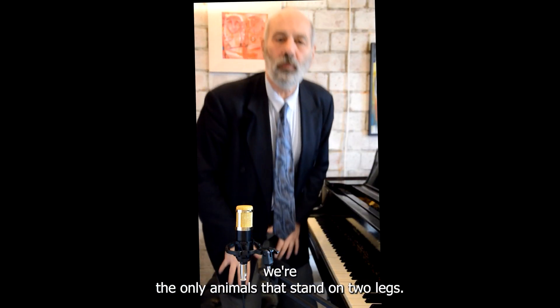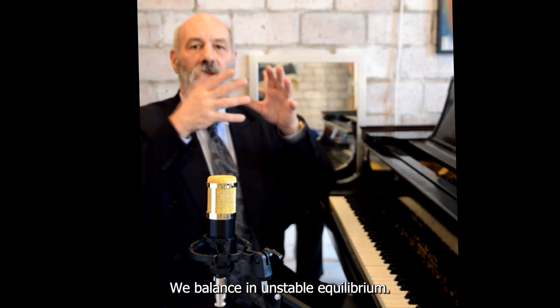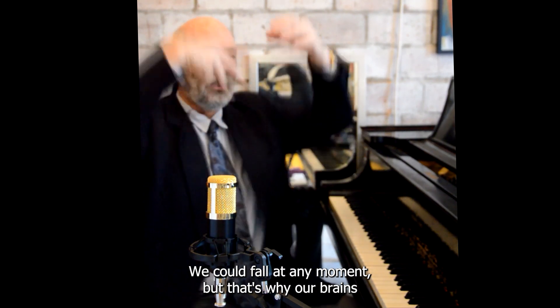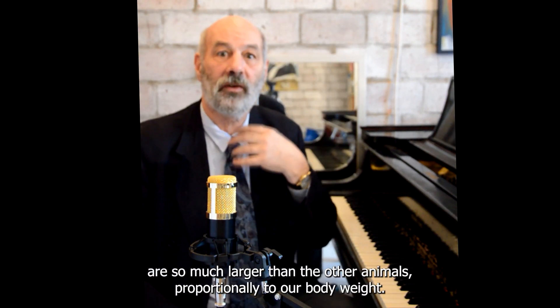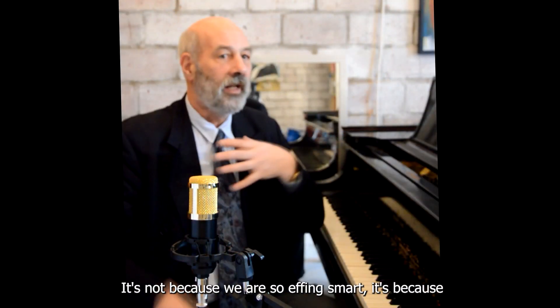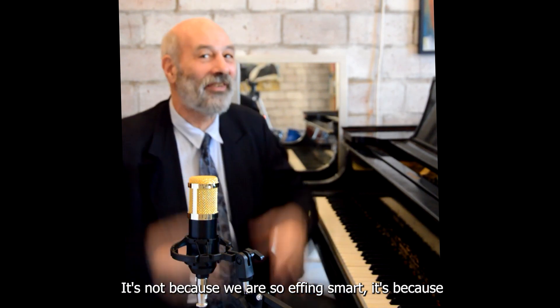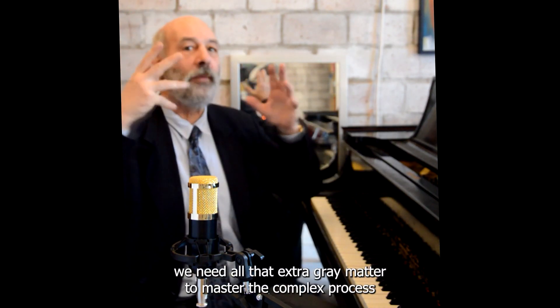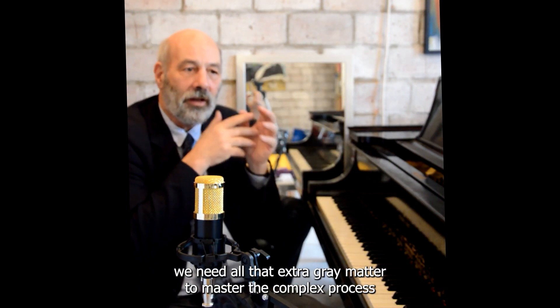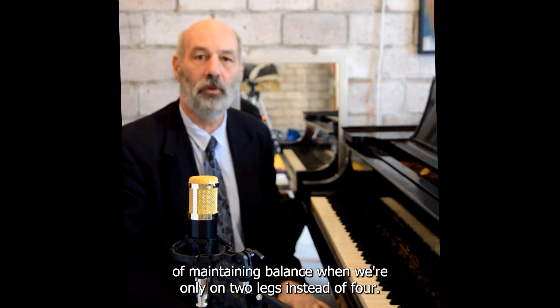We're the only animals that stand on two legs. We balance in unstable equilibrium — we could fall at any moment. That's why our brains are so much larger than other animals' proportionally to our body weight. It's not because we're so smart; it's because we need all that extra gray matter to master the complex process of maintaining balance on two legs instead of four.